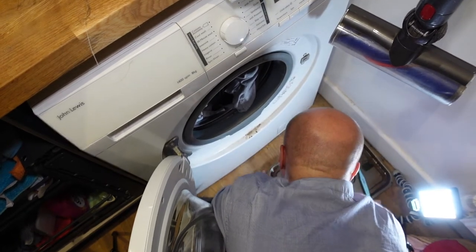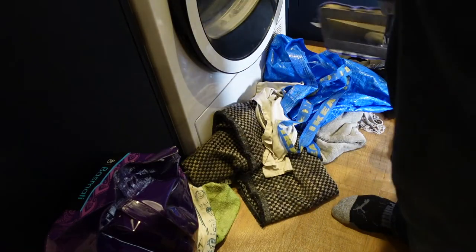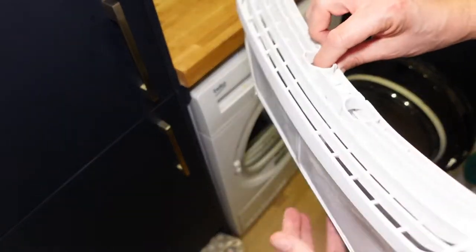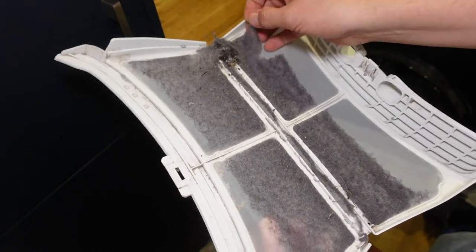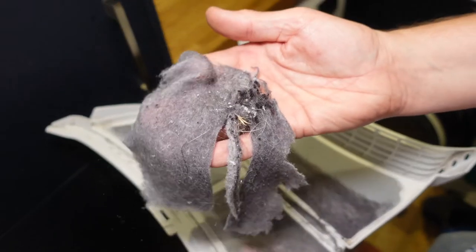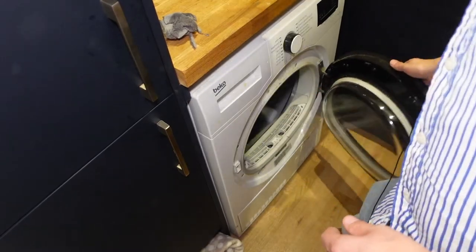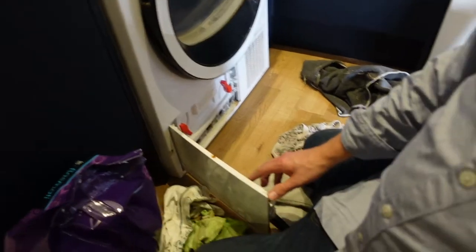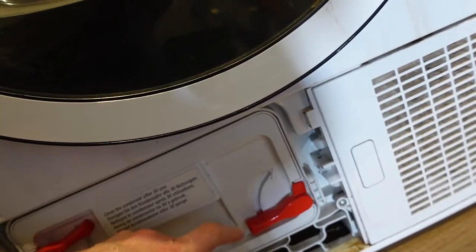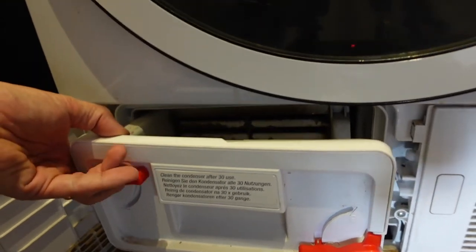Onto a bonus! If you're lucky enough to have a tumble dryer, whacking up those energy bills, we need to do the same thing over here. There's the really obvious filter in the bottom of the door that will catch fire if you never empty it — it's really satisfying getting this one clean. There's also another hidden filter that we hardly ever look at. I'm hoping this will be slightly easier because I've done this before. We've got two latches — pull that one up, that one down.